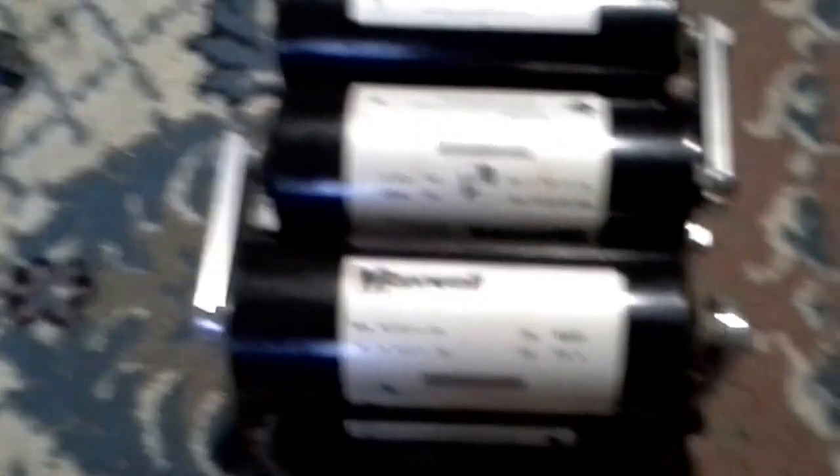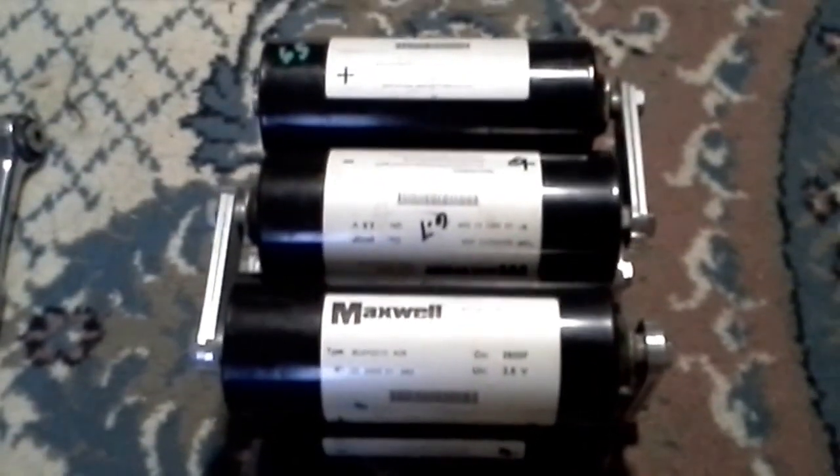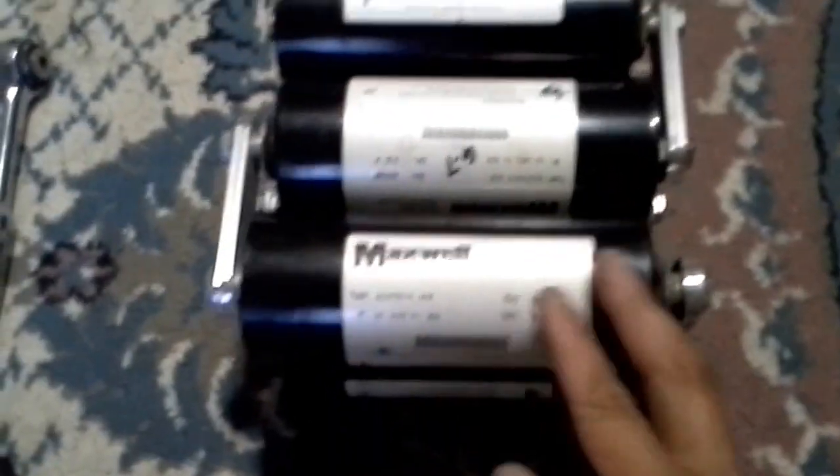Okay guys, this is Clyde here giving a little update on these Maxwell capacitors — 2600 farads at 2.5 volts — that I have wired in series. These are going to be running my car audio amplifiers. I got two more sets of these and I'm going to wire it so all three groups are paralleled together.